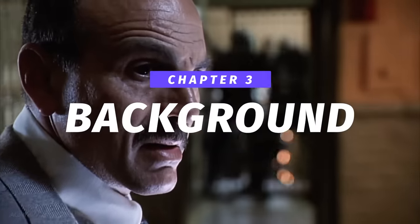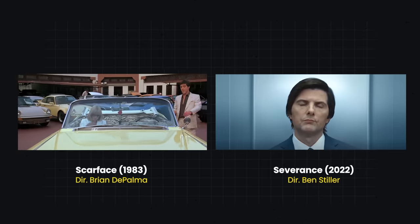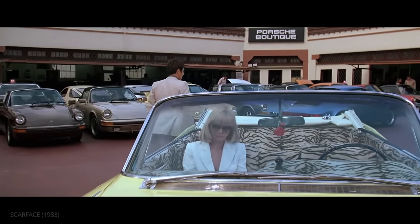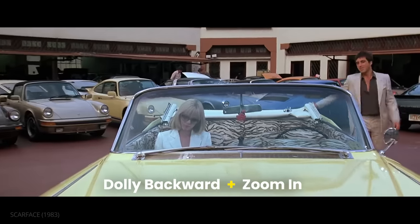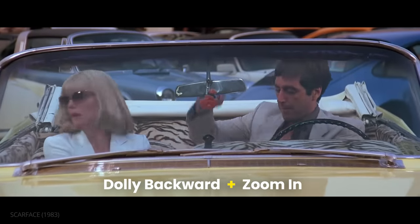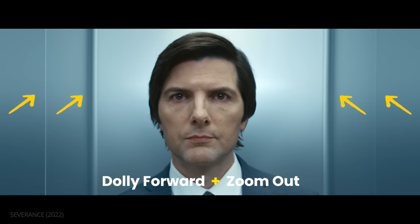Camera decisions aren't the only elements important to a dolly zoom's effect — the background also plays a role. While the focus is almost always the character, the elements around them can make the vertigo effect more or less pronounced. Let's compare these two examples from Scarface and Severance. Because the background in Scarface is farther away, the dolly zoom is more noticeable. The layers of cars give us a sense of depth, so when the distance is crushed by the telephoto lens, it is a dramatic change. In Severance, the background is much closer and simpler. Therefore, the change in focal length is less noticeable. Without the vertical lines shifting, we might not notice the dolly zoom at all.